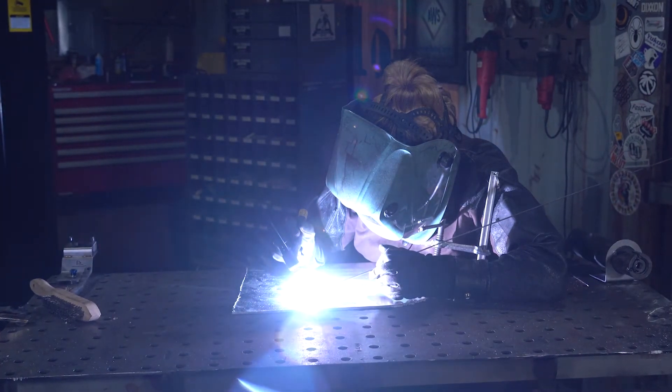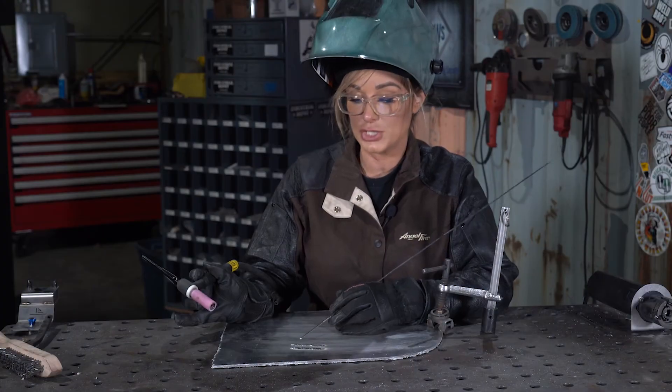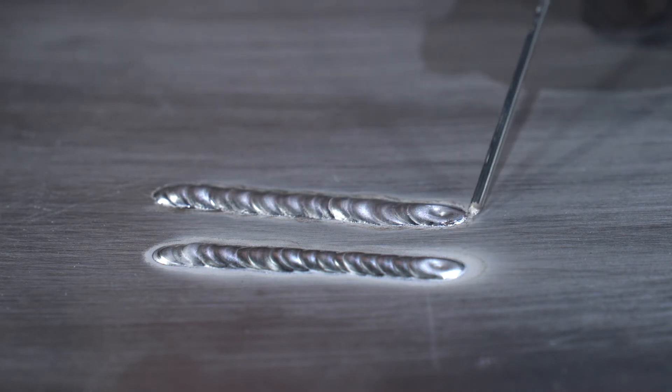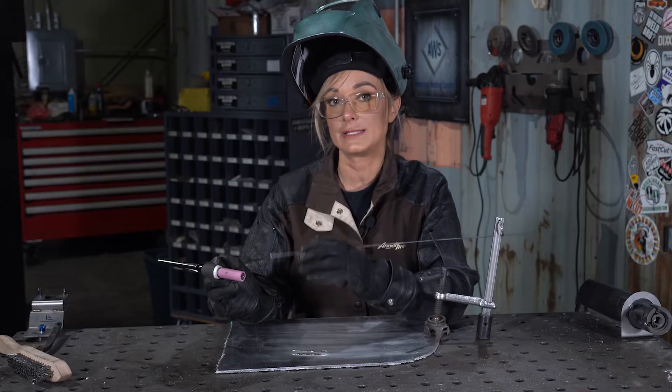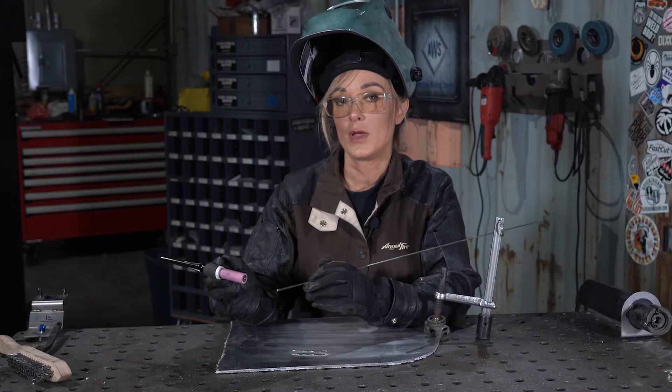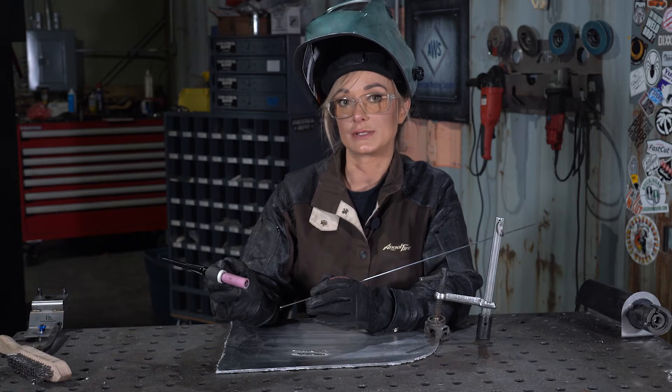With these settings, you can see that the weld is much duller and gummier in appearance and the oxide layer is much smaller. The tungsten should still have a slight taper and a small ball on the end of it. With adjusting the balance up, you shouldn't see a huge change in your tungsten.